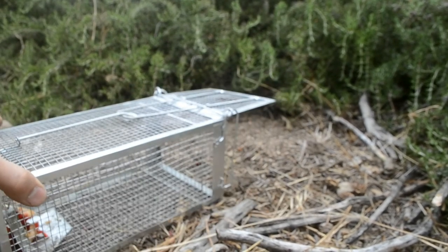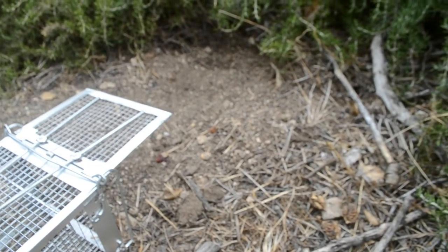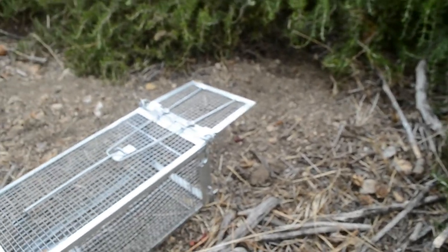Placing the trap is kind of important too. I've got an area here that I know they've come around. It's a flat area and they've kind of cleared the dirt area out, so I know they're around this area.